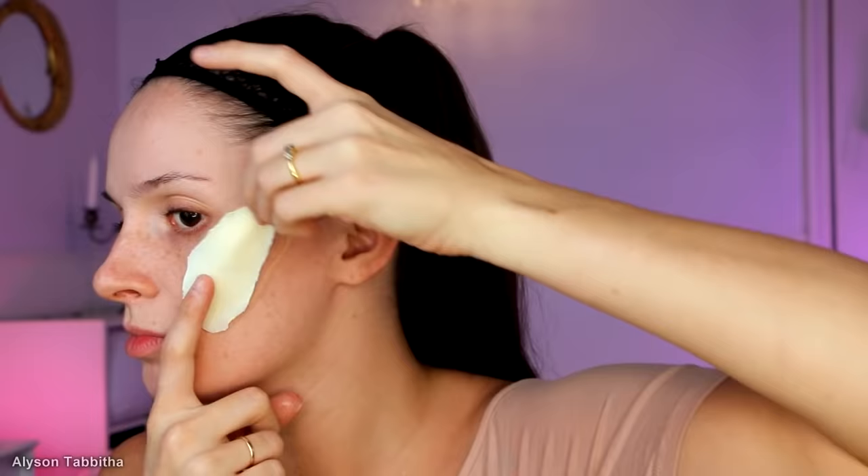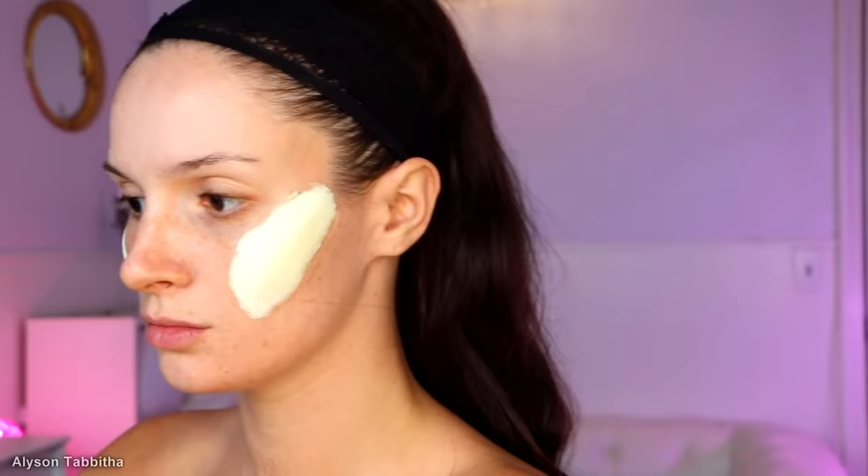I applied a thin layer of pros-aid to the back of them and carefully stuck them to my face. It was a very smooth application. After they dried, I applied foundation. At this point, I failed to notice that my cheeks look straight up swollen and ridiculous, so we're going to restart. Here's the final look with the prosthetics.